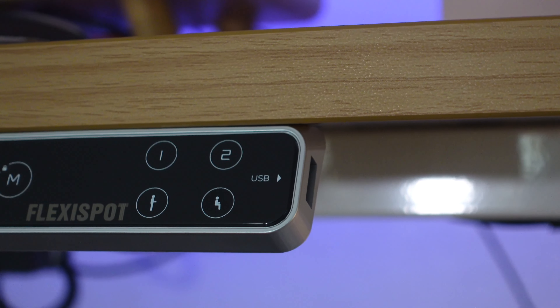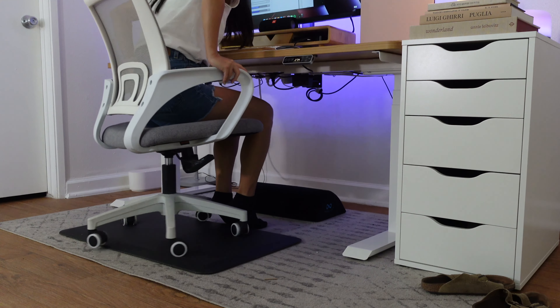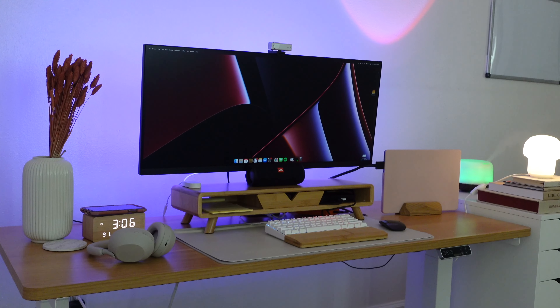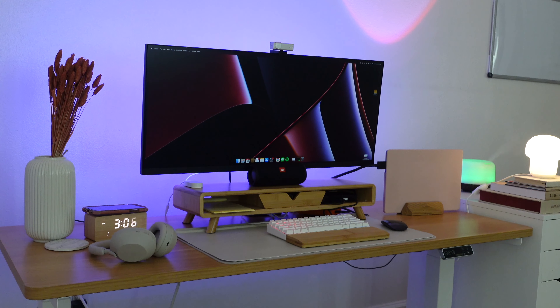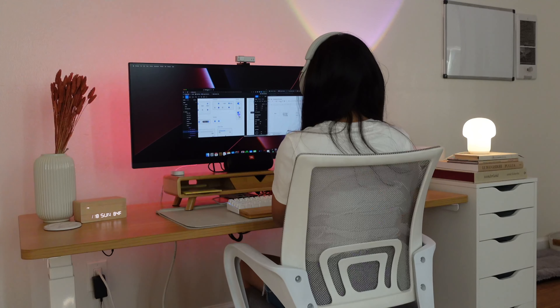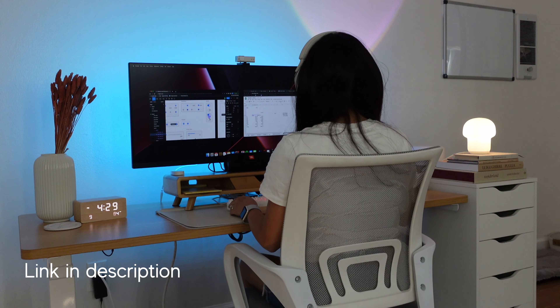Its high-temperature resistant and anti-wear coating give the desktop surface outstanding color consistency, making it a durable product for the long term. The E7's LCD keypad panel takes your experience to the next level — apart from the programmable memory presets, there is a USB port on the side of the keypad to charge your devices conveniently. I am seriously obsessed with this desk; it has fully upgraded my desk game and I already feel like I'm much more productive than before.